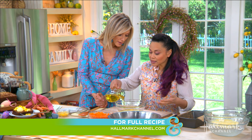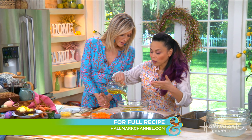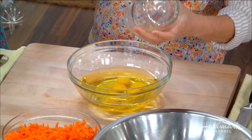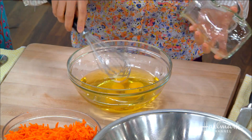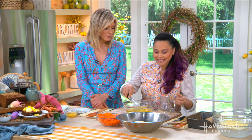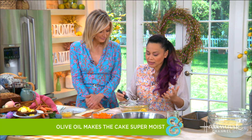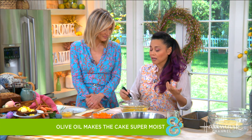And then we pour in all of our wet ingredients — we've got some whole eggs, and then olive oil, which I like to add for this certain cake. I prefer the olive oil over butter, and I like it because it keeps the cake very moist.